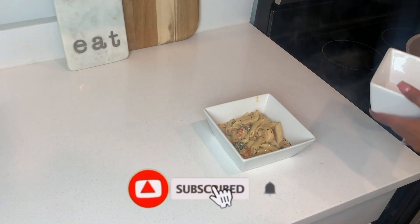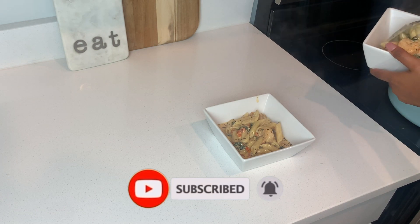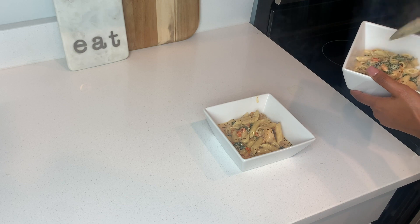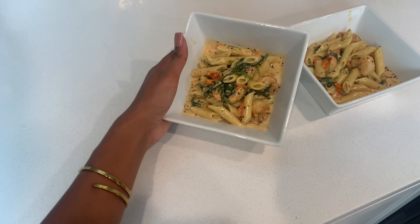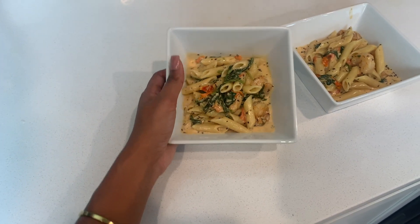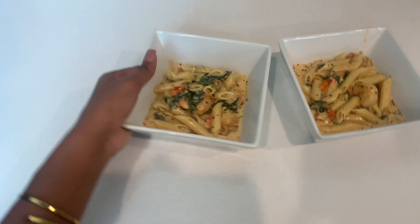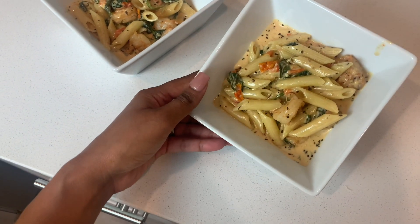That's it for this video! I truly hope that you enjoyed today's video. Let me know in the comments below if you tried this recipe and how you liked it. Also let me know if you'd like to see more cook-with-me videos on my channel — I would love to share more recipes with you. As always, I will see you in my next video. Bye bye!